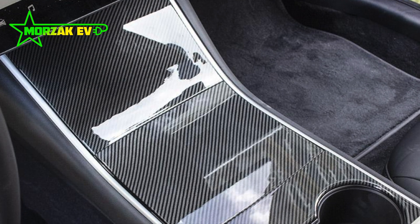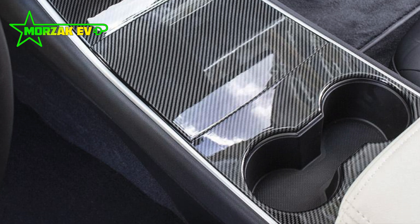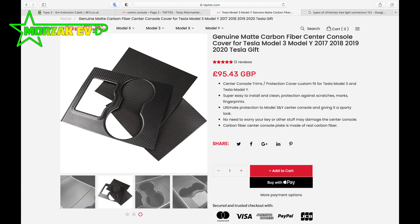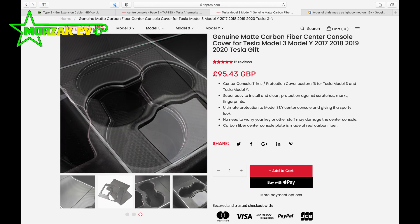TapTest in particular have a glossy carbon fiber finish console cover, and they also have this version that we purchased. This is an actual carbon fiber cover with a matte finish, which is perfectly suited to our needs.